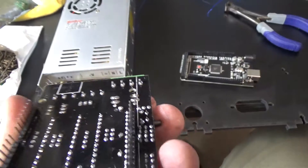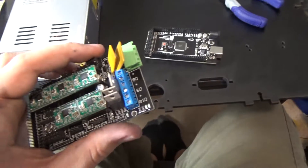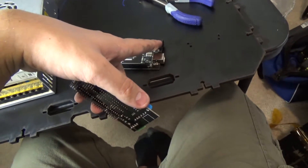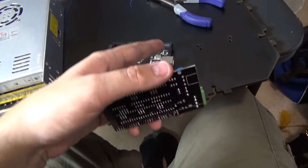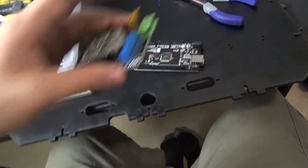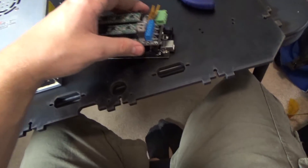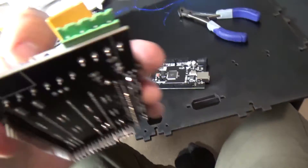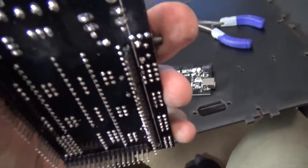I noticed something with the Arduino and RAMPS board combo - these come pre-assembled. The second pin in from the left sticks down quite far, and it was actually interfering with the power jack on the Arduino. You don't need the power jack for this build or any of these 3D printers, but these little pins were hitting the top of the jack and preventing the whole thing from mounting down easily.